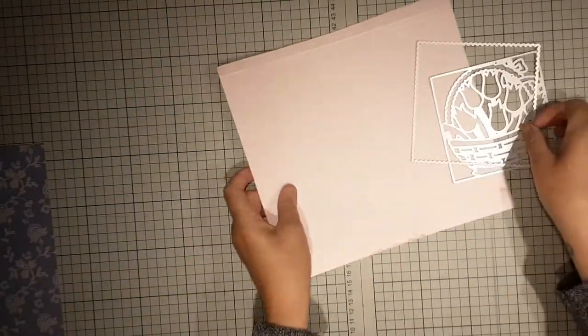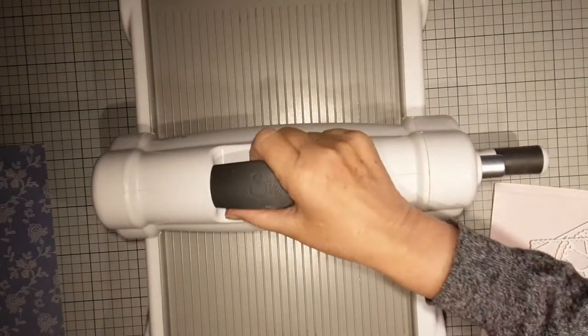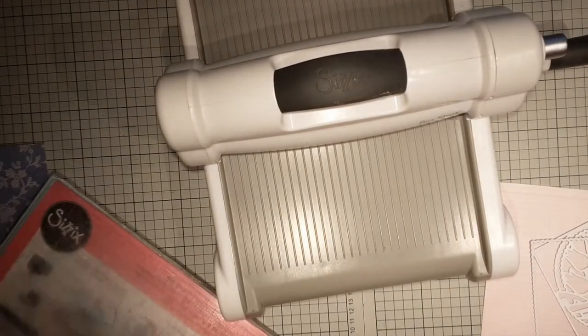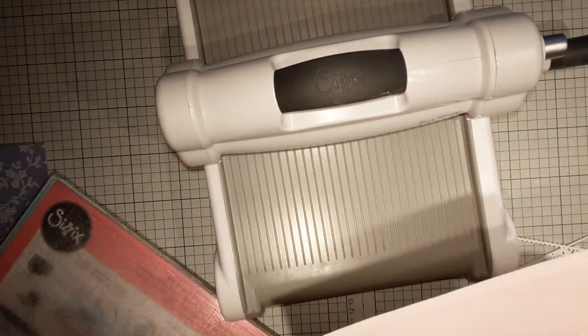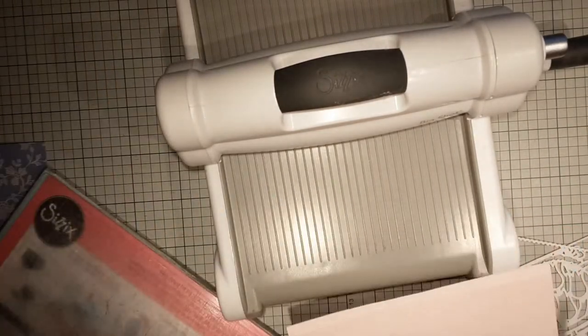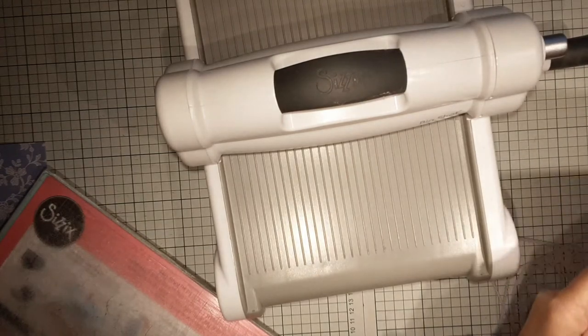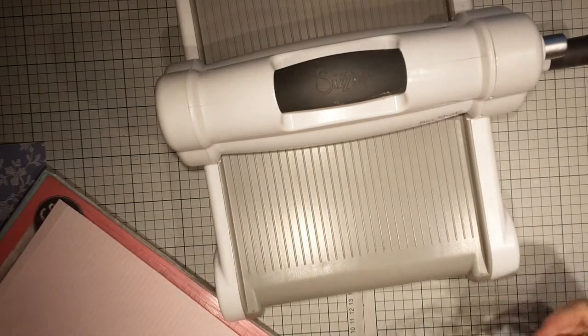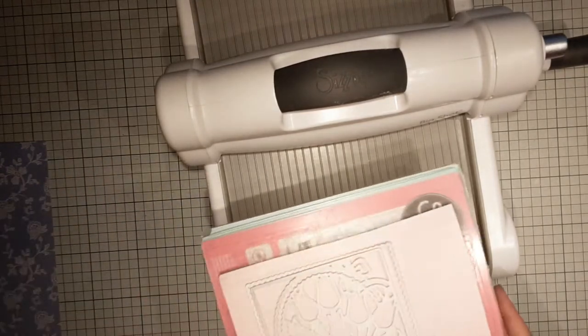Anyway, let's pop this through — let's get my Sizzix Big Shot. You need all your plates. If you're new to crafting, this is a Big Shot Plus, which was the first one I had a number of years ago. I was going to get a smaller one but my husband said you're limited on what you can do — with this one it's basically a five inch, and you can do bigger things.